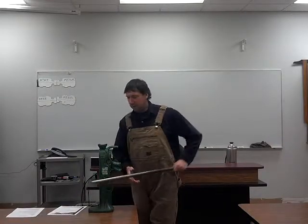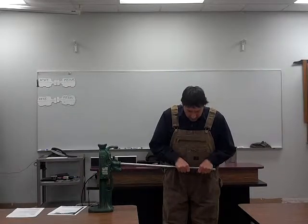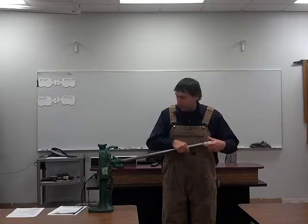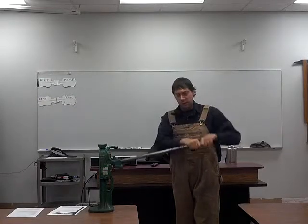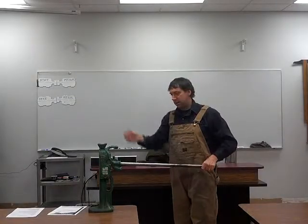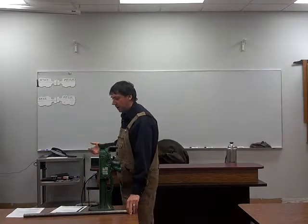When you put the handle in the jack, this is not the best idea — leaning over it. What would happen if my hand slipped off? It's going to catch me in the jaw or the head. So you want to stand clear and make sure this whole area is clear for the full sweep of the handle, so it's not going to come in contact with anything — no conduit, no airline piping or anything like that.